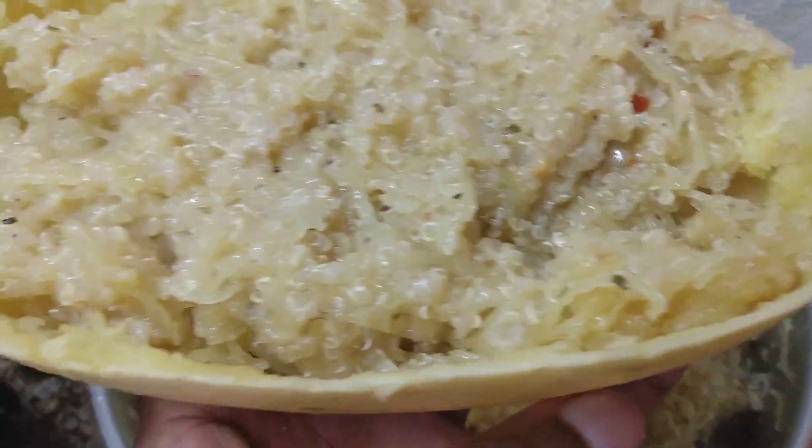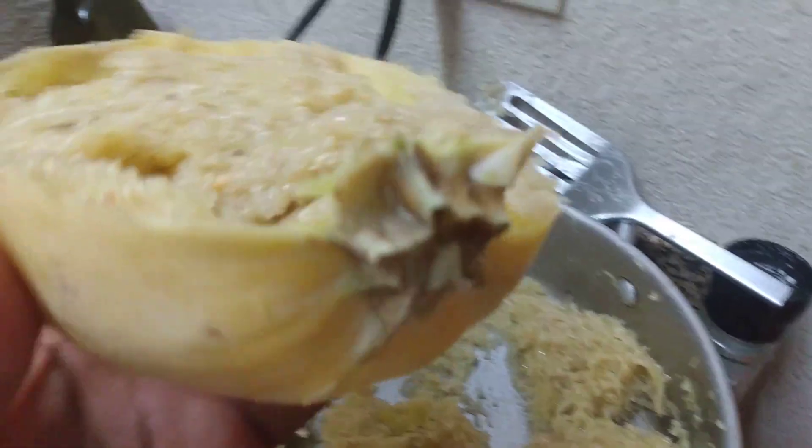Using the spaghetti squash as a bowl because I carved it out and saved it to eat out of — it's got some little presentation value to it as well.